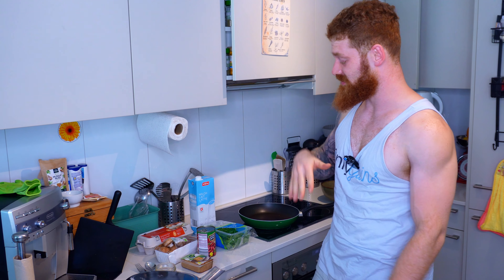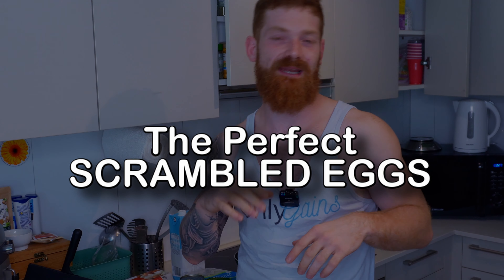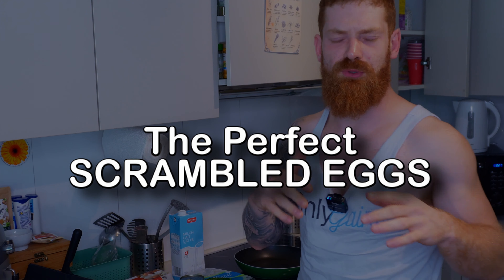What's up, martial arts people. Yet another video out of the kitchen. Today I'm showing you three secret tricks that I learned in my couple of years now that I'm doing fitness — how to make the perfect scrambled eggs.